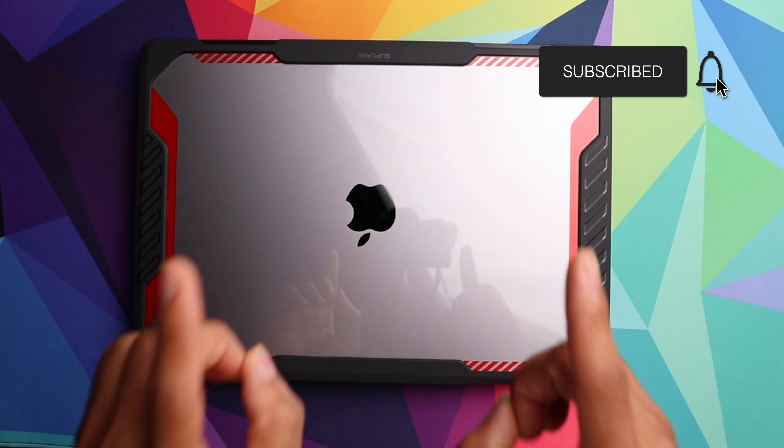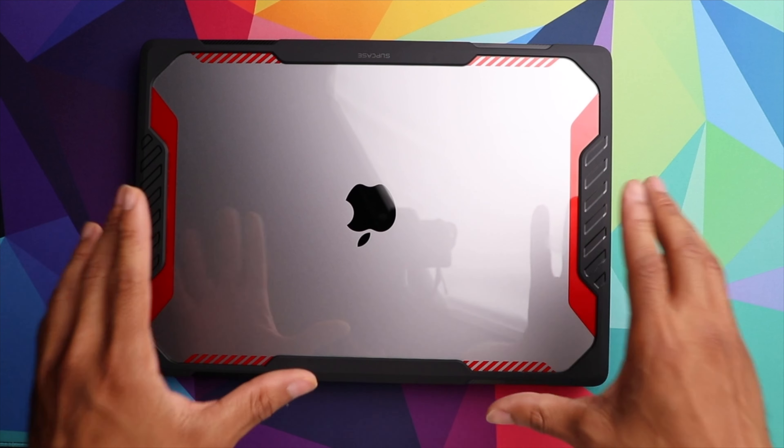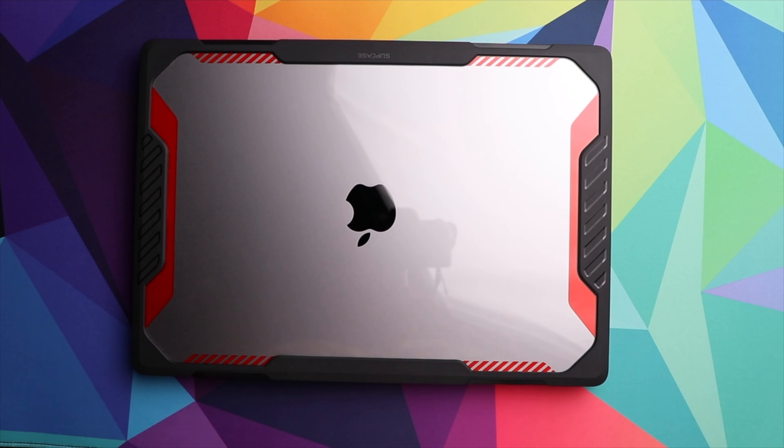Overall, this is a bit of a thicker case, but along with that you're going to get some really good protection for your MacBook Pro. That's going to be it for this video — a nice short and sweet one today, so hopefully you found it to be helpful.